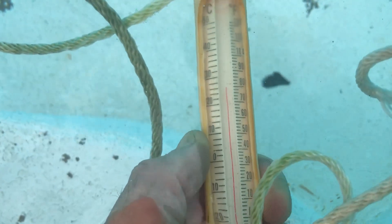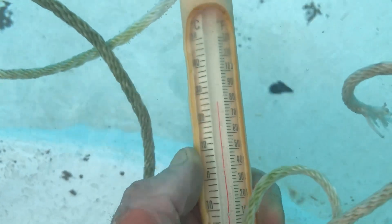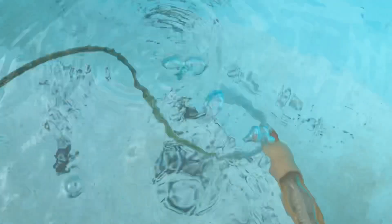We're at like 80 degrees almost instantly — above 80. So it's a 7 degree difference. Alright, drain it out, do this one more time.